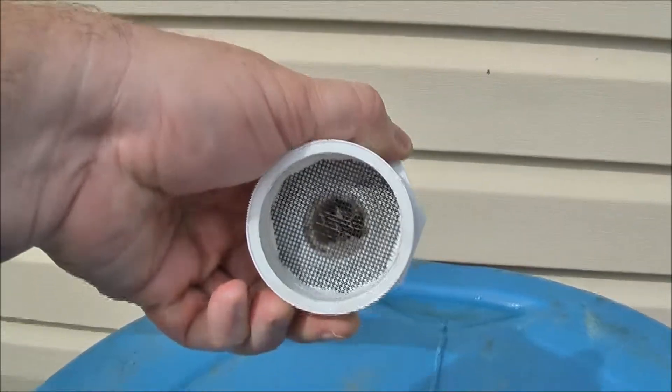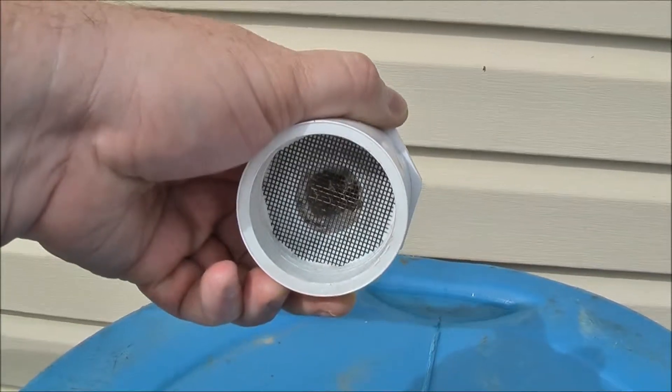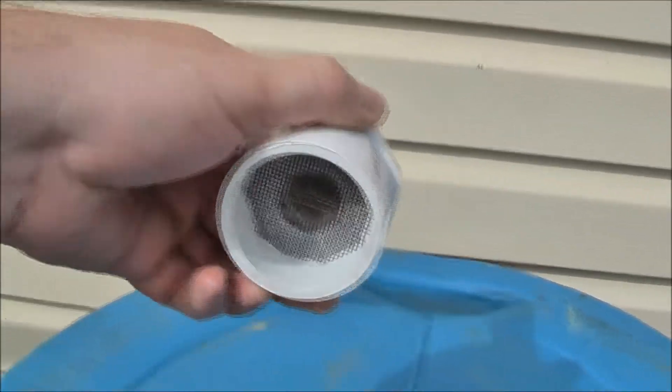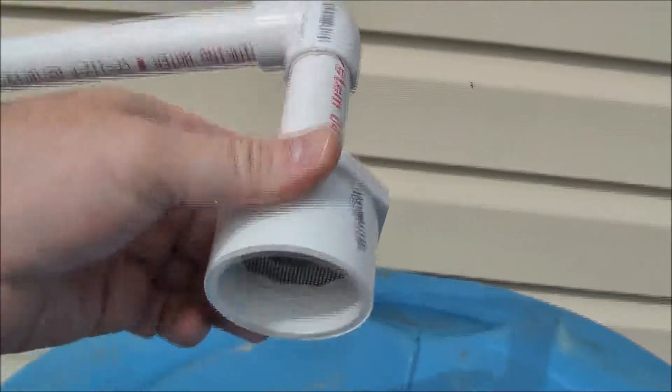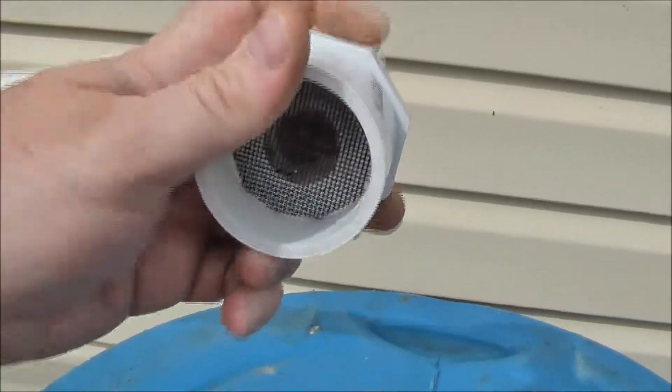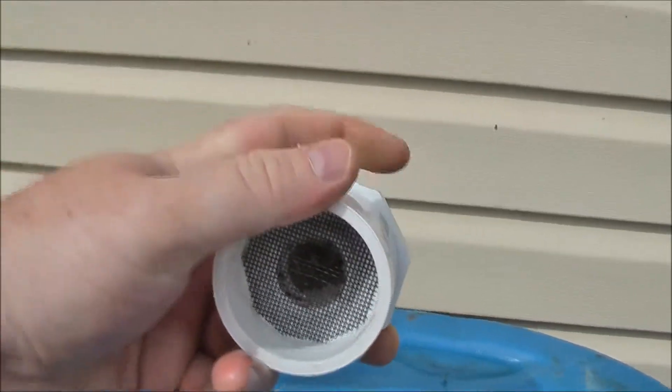I created my own screen to keep the sediment out. I couldn't figure out where else to put a screen, so I ended up just using PVC cement and cut a piece of actual screen material. It's worked out perfect, so that sits right there.